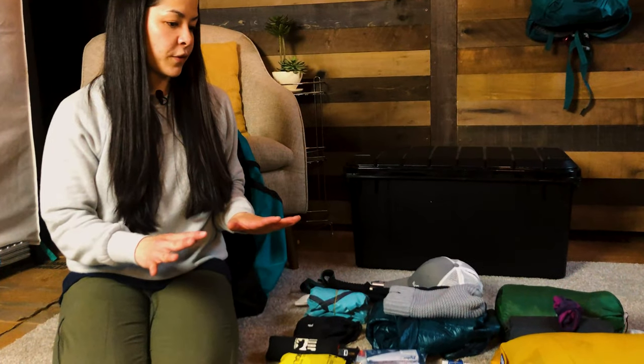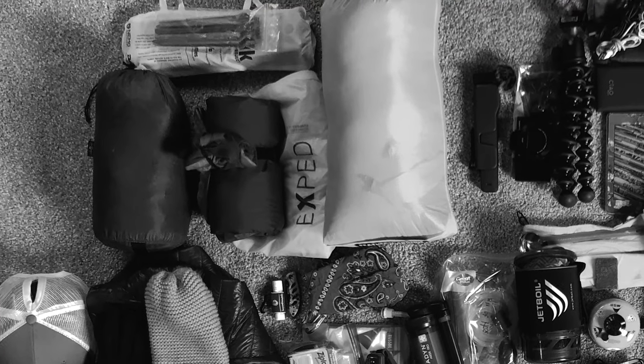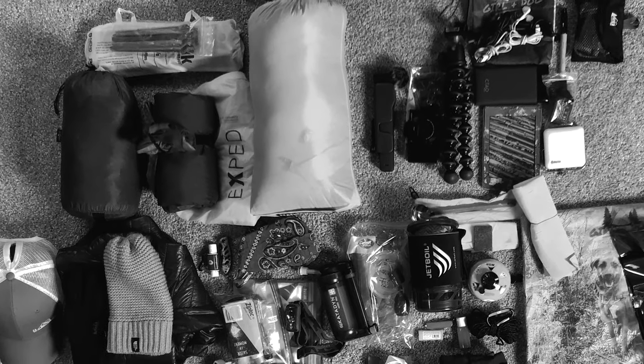Hi everyone, welcome back to the channel. This is a little impromptu, unplanned video — totally unprofessional — but I'm about to head out on a weekend backpacking trip. It'll be two nights, three days total, planning to go about 25 to 30 miles over the weekend. Every good hiking and backpacking channel has a gear loadout, and I haven't done one yet, so I'll go over what's typically in my pack with some adjustments based on the weather and area.